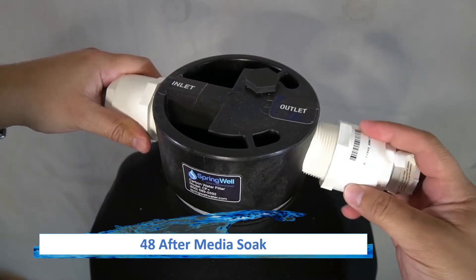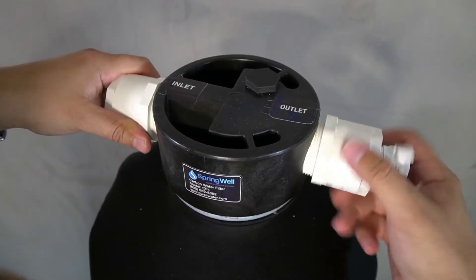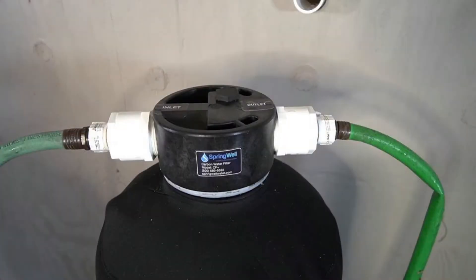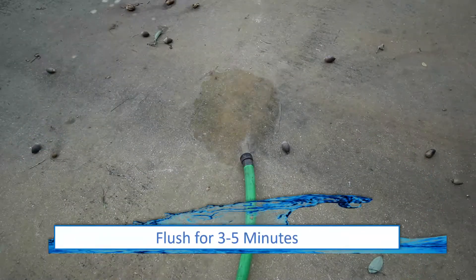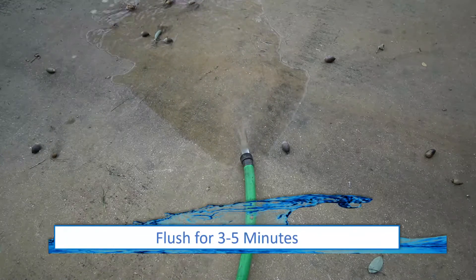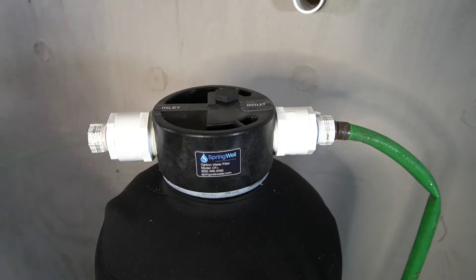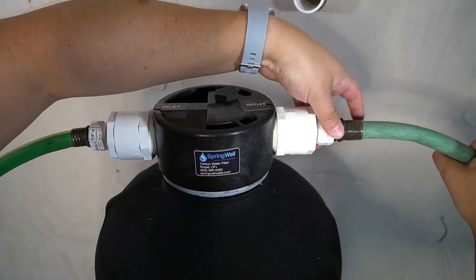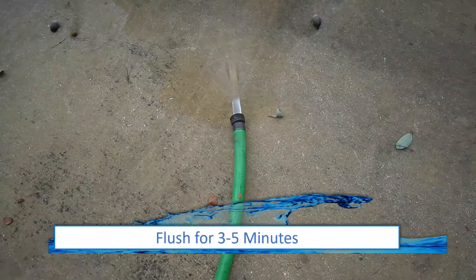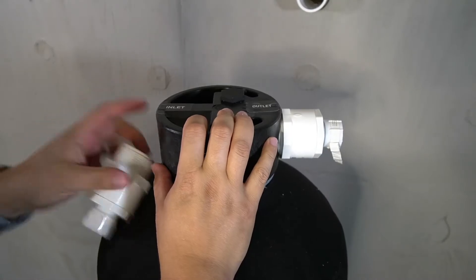After the media has been soaking for 48 hours, the tank will need to be flushed. Once again, attach the hose bib adapters and hoses. Flush water from the inlet out through the outlet and run the water until it runs clear. Then disconnect the incoming water supply from the inlet and reverse the connection so that water is running in the opposite direction. Run the water again until it runs clear. The hose bib adapters can then be removed from the tank.